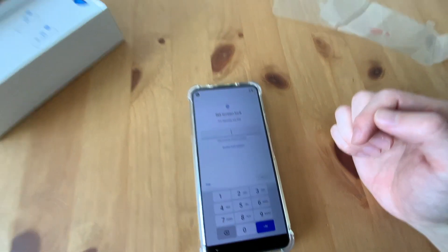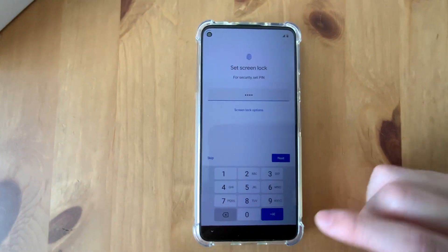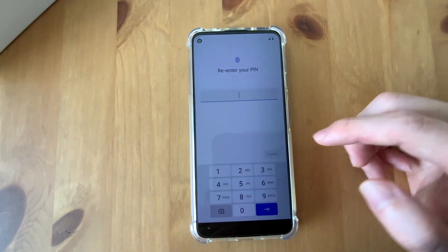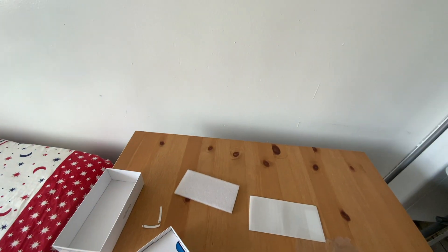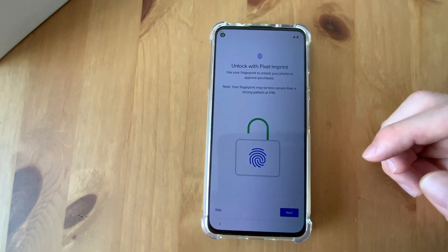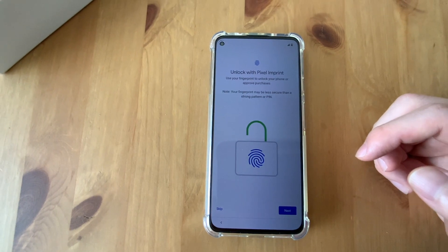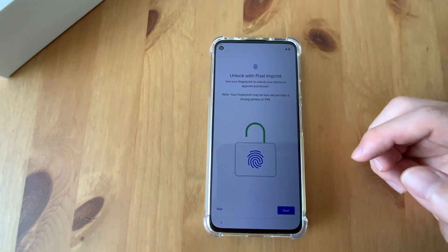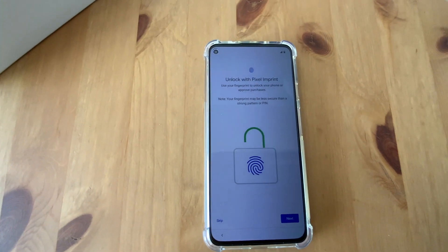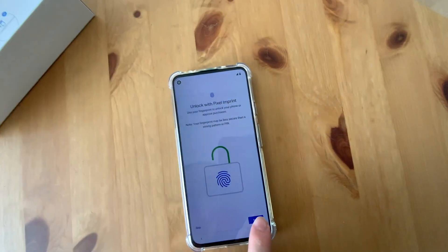Set a screen lock. Okay, there we go. Press next. Re-enter your pin. Okay, there we go. Unlock Pixel — imprint. Use your fingerprint to unlock it. Your fingerprint level is less secure than a strong pattern or a pin. Okay, next.